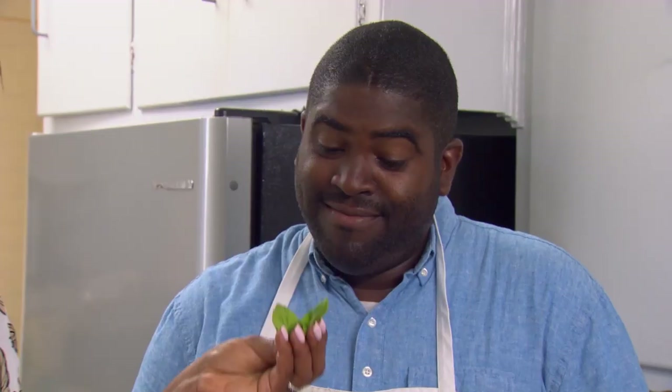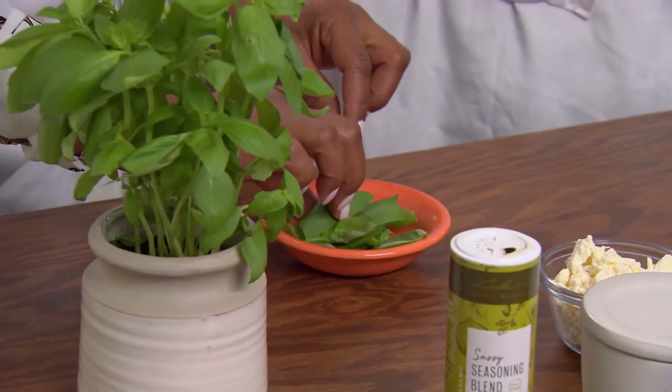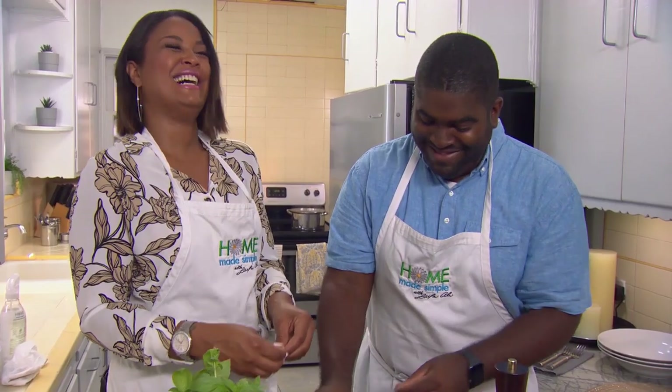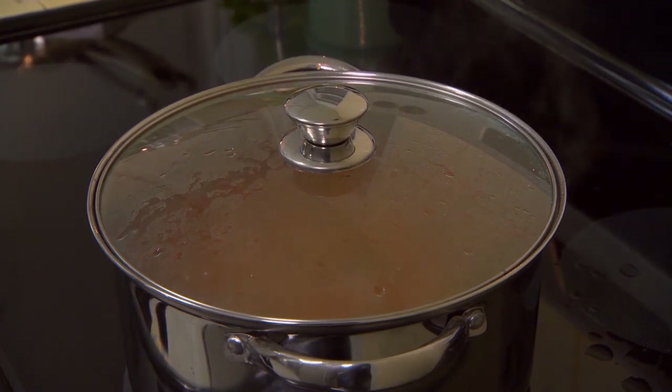Now, I'm going to use this basil to garnish our pasta. Smell it. Oh, that smells real good. Strong and fresh, right? Yes, very nice. Now we're just going to tear the basil — we don't even need a knife to do this. I could not possibly be making this easier for you. But we're about to take things to the next level.